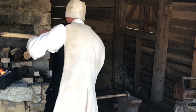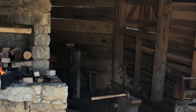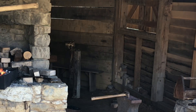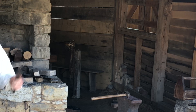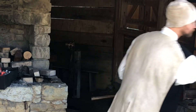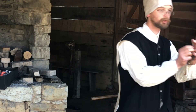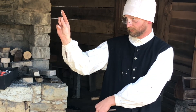I grab my last tool that I'll use, and I've got two different versions of it — both the same thing, just different sizes. These are nail headers, and these are actually what I will use when it comes to flattening it out to make the nail head.